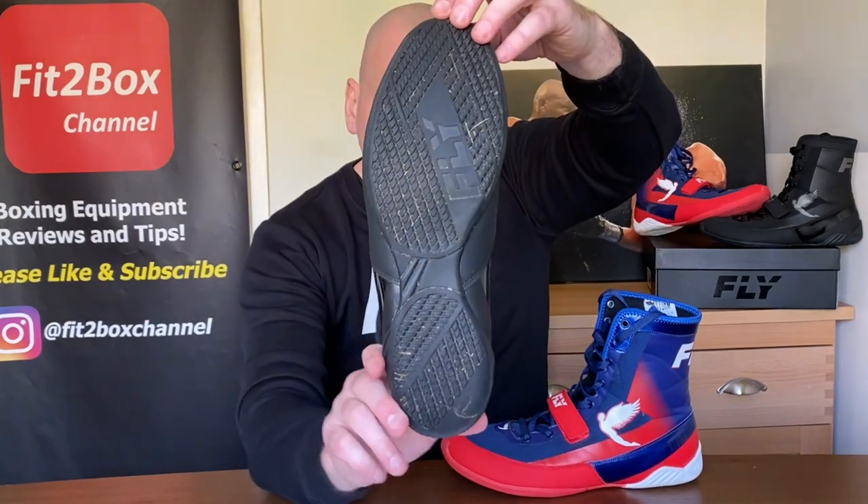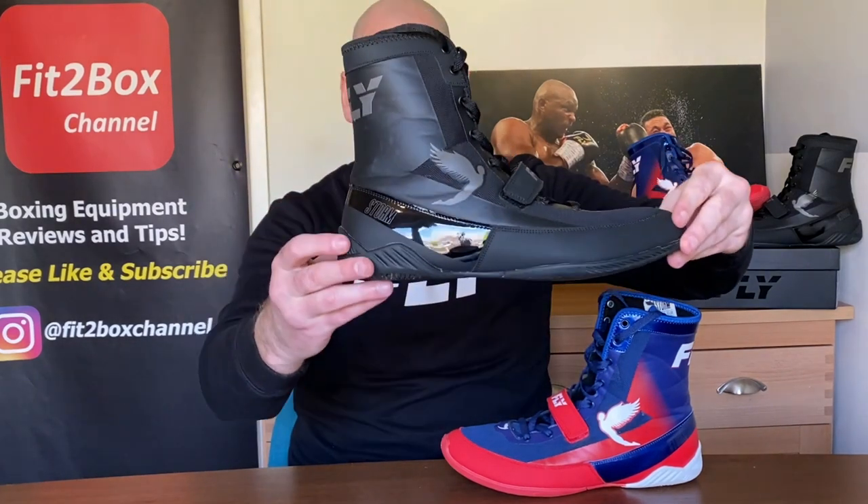The sizes currently available are 5 to 12 with no half sizes, but more sizes are coming. That is great news for those who don't sit on a full size — if you are a half size, I do think that will be coming soon. When it comes to width, I would say these are suitable for narrow, normal, and slightly wider feet. If you've got really wide feet, I'm not so sure these will be the boots, but if you're a little above average width, I think these will be okay.